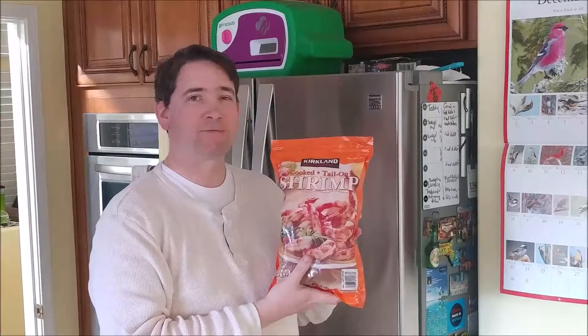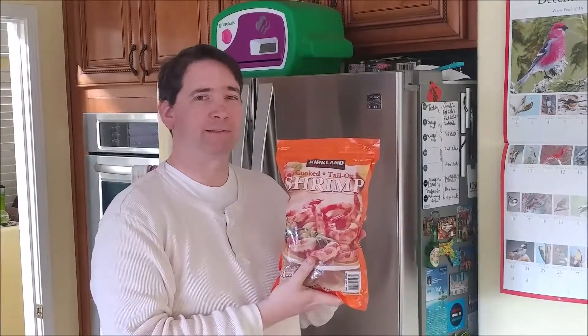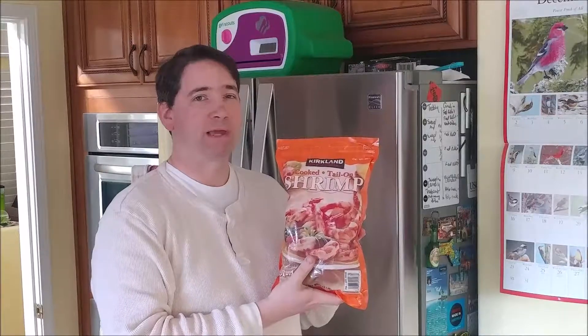The first thing to do with the shrimp is defrost it from frozen. It's best to put it in the refrigerator overnight. We'll rinse it off in the morning, so you've got to prepare ahead of time.